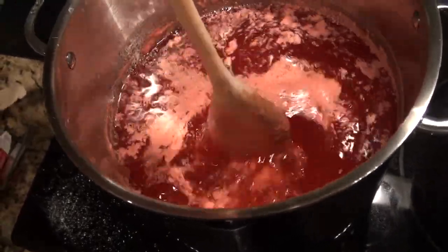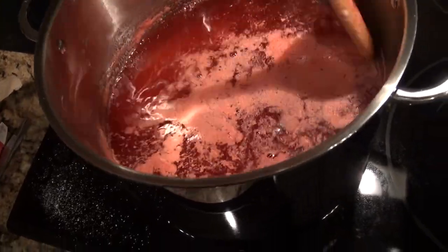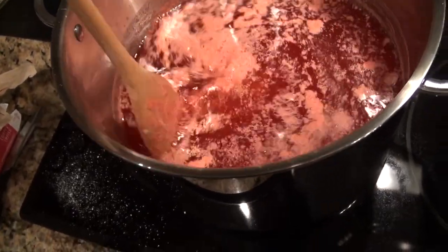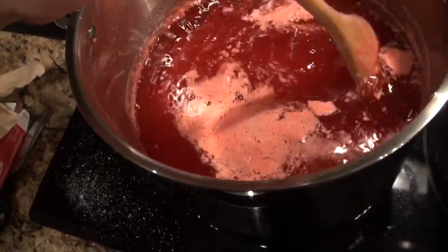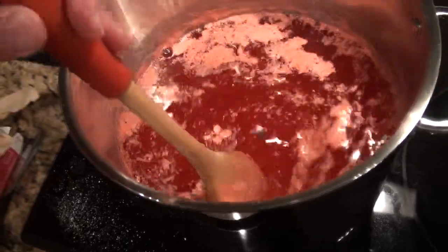I was surprised - this actually smells pretty good. With the amount of solids I've put in here, all that sugar and salt feels like it's completely dissolved. I don't feel any granular bits on the bottom. Let's go at our next ingredient.